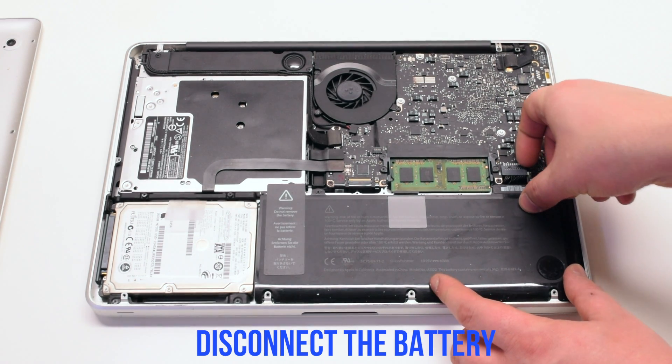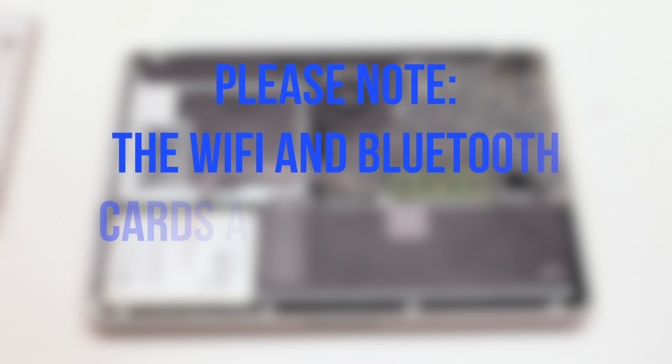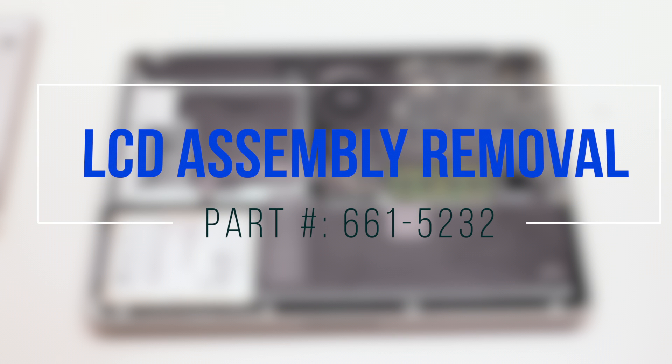Disconnect the battery before you begin. Please note that the Wi-Fi and Bluetooth cards are located inside the LCD assembly. LCD assembly removal.